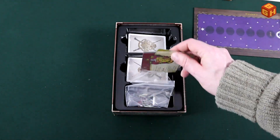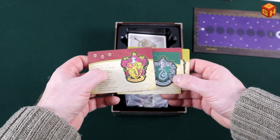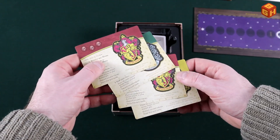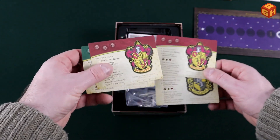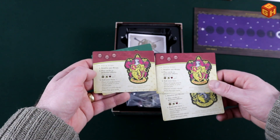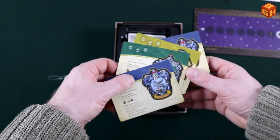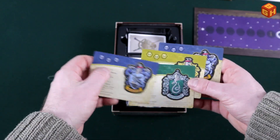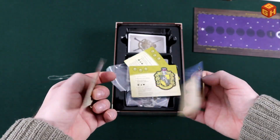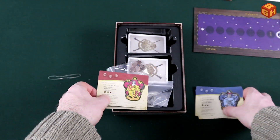Then there are some cards here with a thin rubber band, which I'll carefully take off. Really nicely illustrated — Gryffindor, Slytherin, and Hufflepuff. There are two Gryffindors there, and they seem to be the same. Oh, but they are double-sided! So you can have two Hufflepuffs, two Slytherin, and if you turn them around you get two Gryffindors and two Ravenclaws.